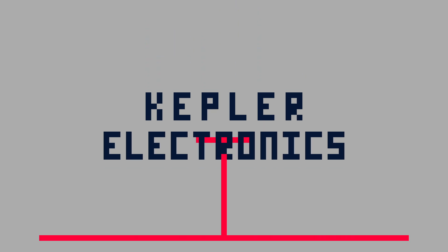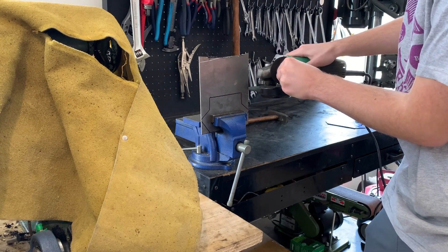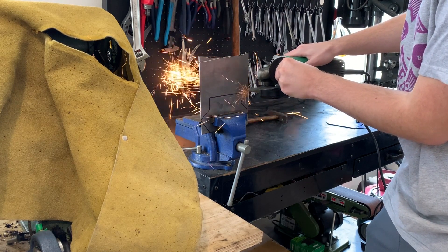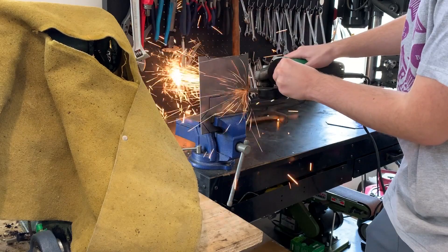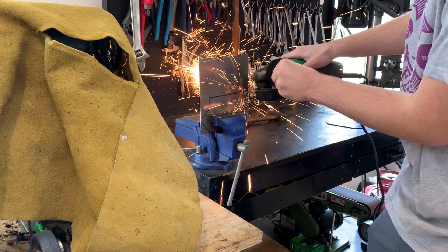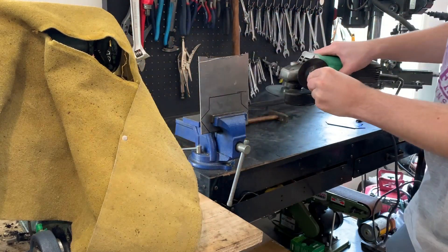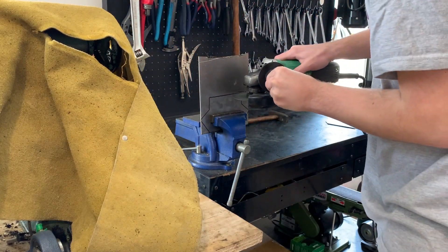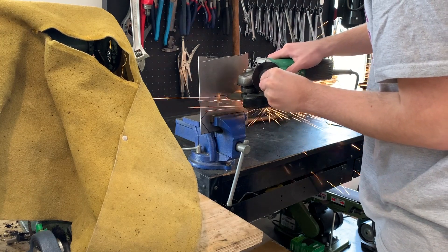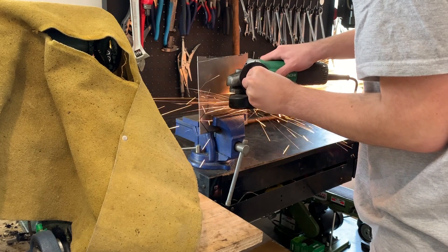Hello everybody, it is Caden here from Kepler Electronics and welcome to my dissection of the new Vex Robotics game. It is called Changeup and today we're going to be talking about it. In an effort to make this a little bit less boring than the previous two years, I'm going to be shoving some footage of me grinding a wedge for my combat robot StompBot behind it. I'll also be intersplicing some pictures from the game manual.